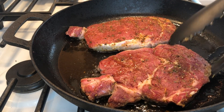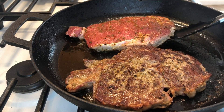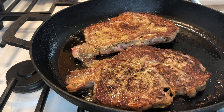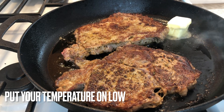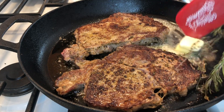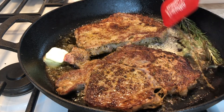I like my steak well done. Now I'm going to add in some butter, rosemary, and thyme. I'm going to let the butter melt so I can get all the flavors from the rosemary, the thyme, and the steak. Then once the butter melts, I'm going to get ready to start basting my steak.